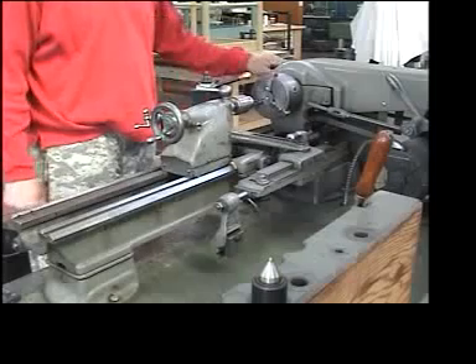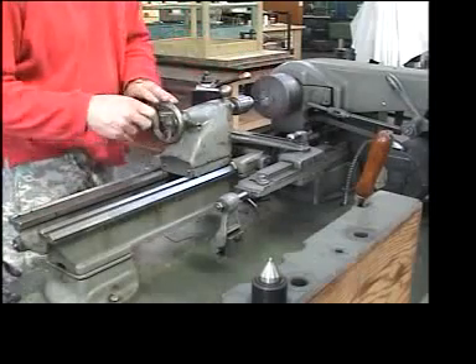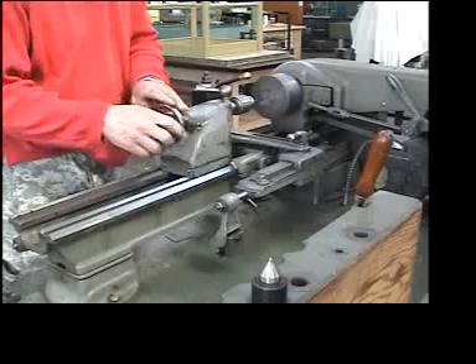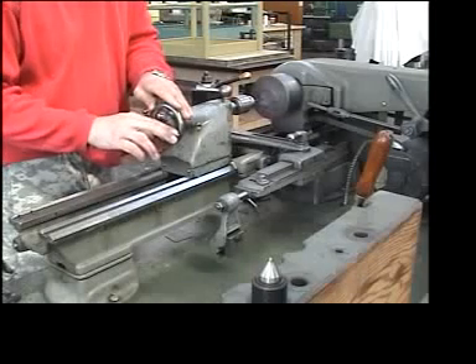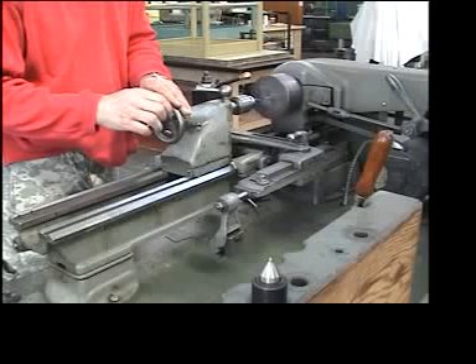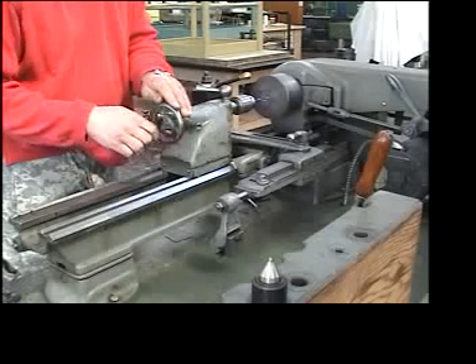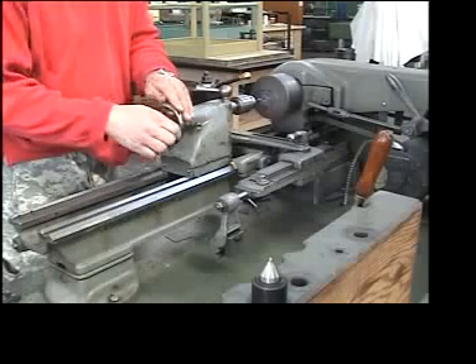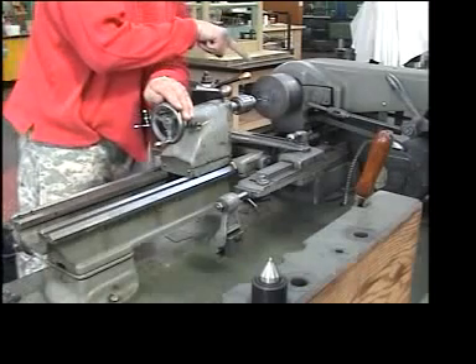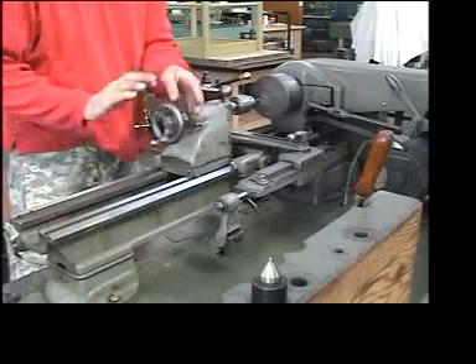Once I'm ready, I'm going to turn the machine on and carefully advance the drill by turning the hand wheel on the tailstock — you'll see it begin to drill. I'm pushing gently, and just as I break through the thin piece on the other side I lighten the pressure. I can look through the side and see that my drill is now through the piece.